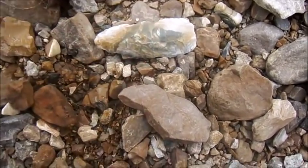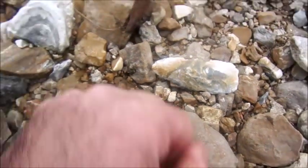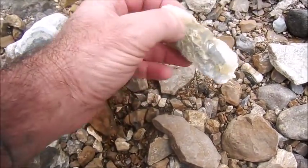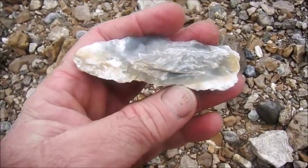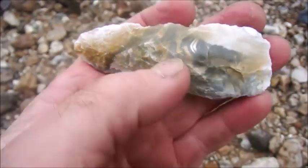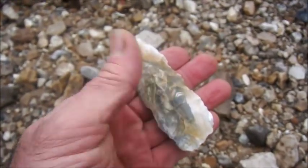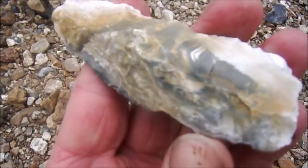Ain't that a pretty piece right there now. Yeah, I could see it had a little stack on that side. Still, decent for a creek find. Three and a half inches or so. Pretty material.